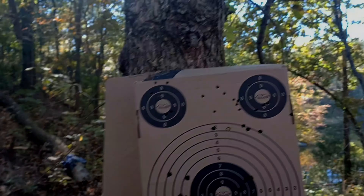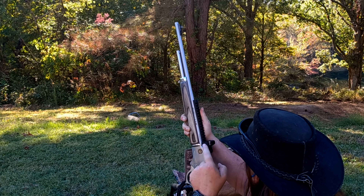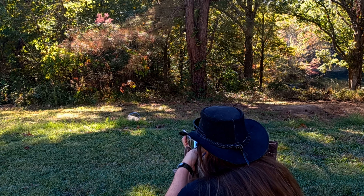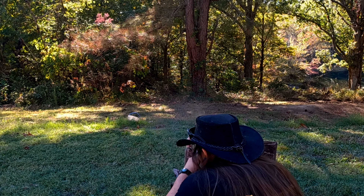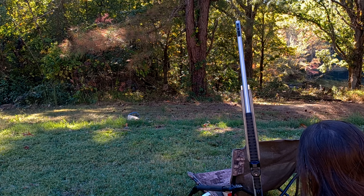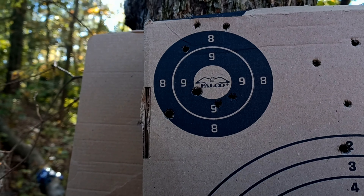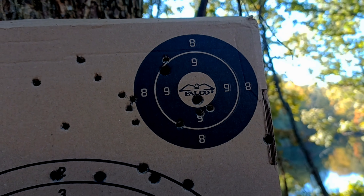Now we're going to move back to 25 yards. When you're zeroing with a red dot like this, you want to put the dot as dim as you can where you can still see it, so you can get the most precise shot possible. These were our last two-shot groups. This was the next-to-last adjustment — the bigger holes you can see — and this was our final adjustment. I did pull that top round a little bit, but we are definitely good to go.